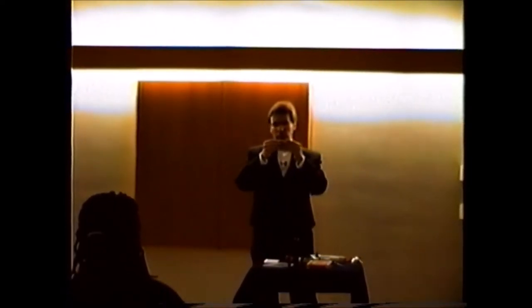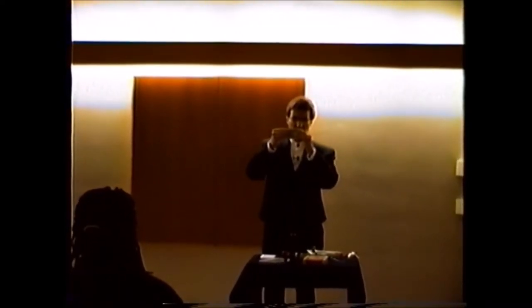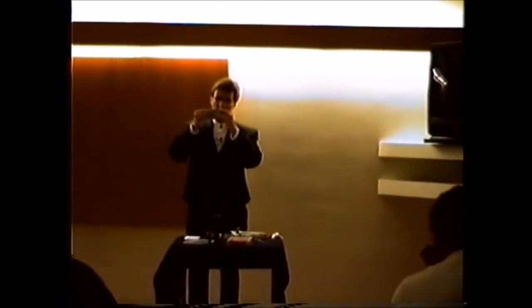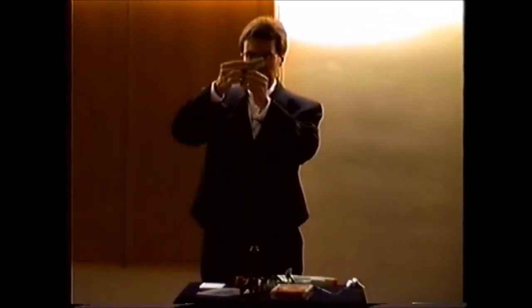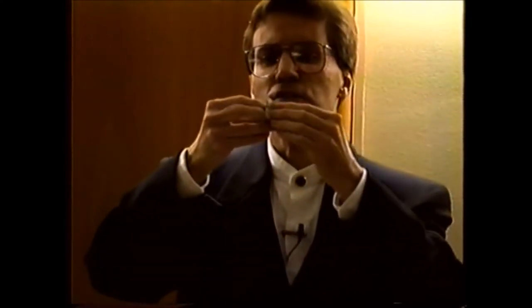Now what you want to do with the dollar bill — you can go home and try this if you like. Put a nice crease down the middle of the dollar bill so that it's folded in half once like that. Then you want to fold it up in half again this way, and put a nice solid crease in it. Now you've got it folded into four parts.